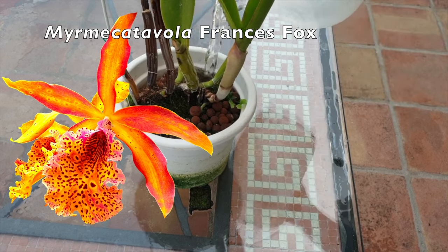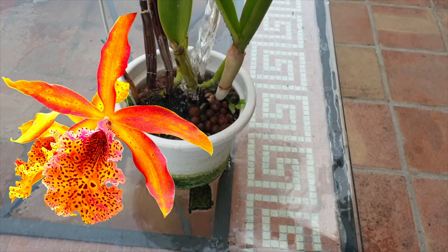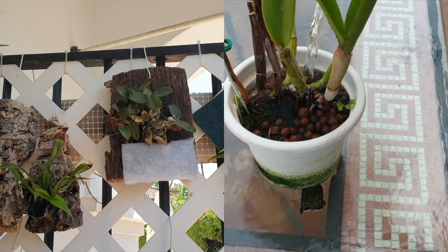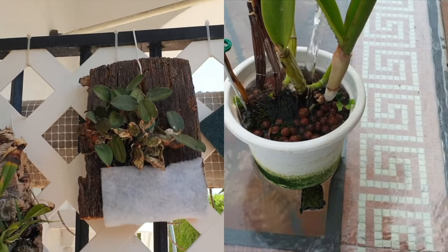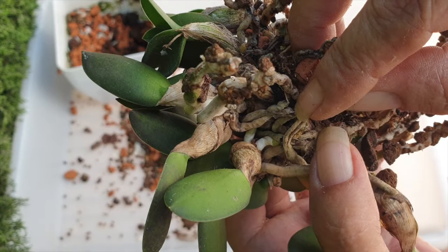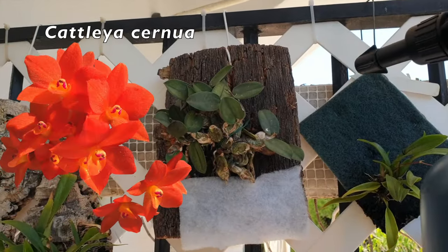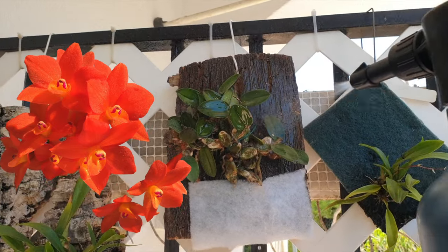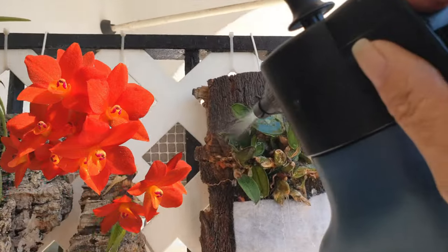Flushing is also especially important when it comes to an orchid recently mounted. As the orchid grows new roots that have not yet attached to the mount, no matter which material you use, keeping that mount free of any salt buildup is vital if we want to ensure that new roots will find their way onto the mount and attach themselves without coming into contact with leftover salts that cause root tip burn.